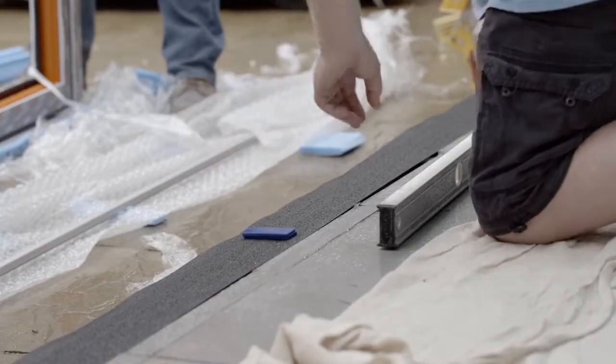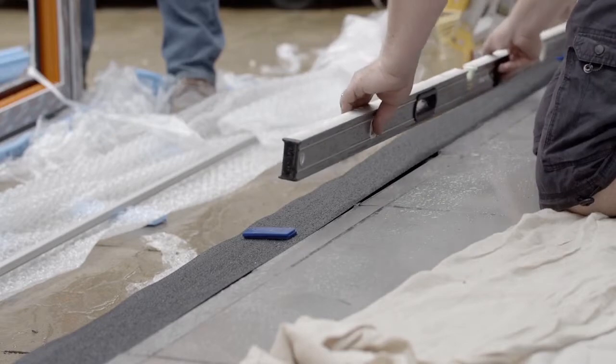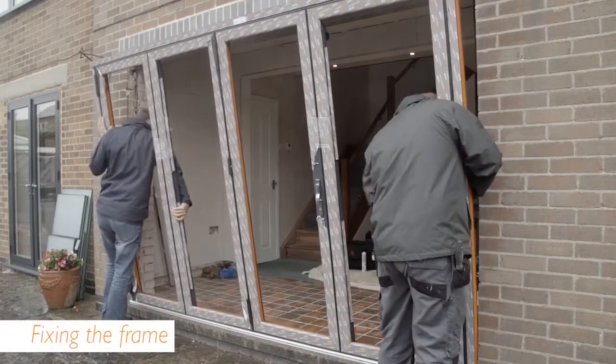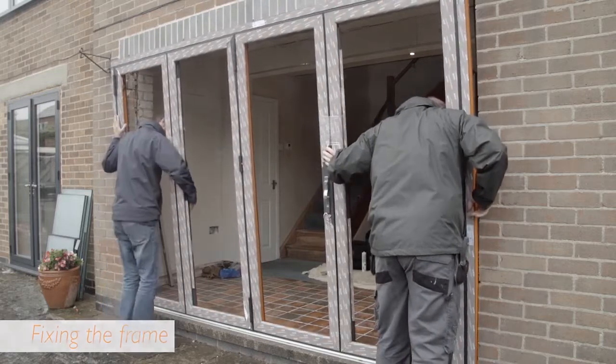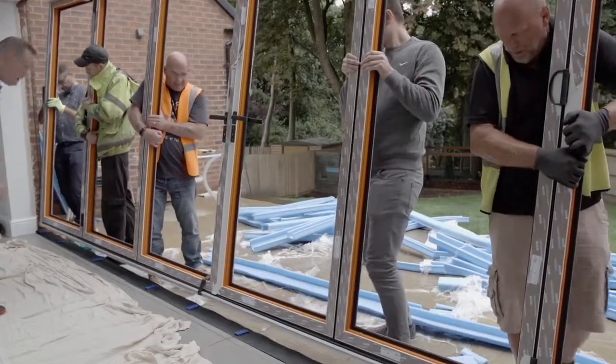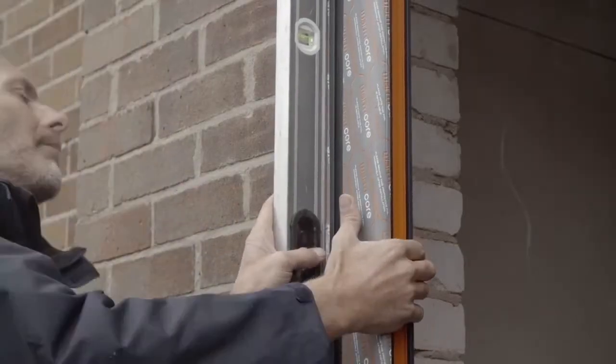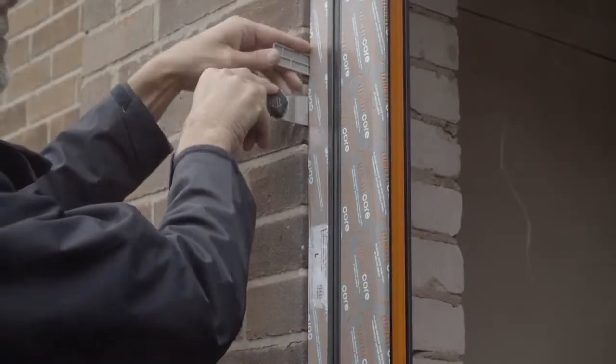Apply packers where needed on top of the DPC to level the sill. Lift the new door into place sill first and push the head in. For large doors, make sure you have enough people lifting the door to avoid damage or strain. Check that the door is plumb and level, applying packers where needed.